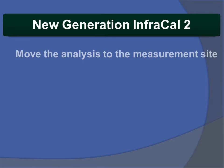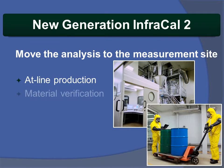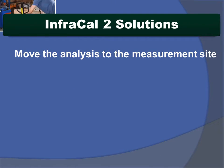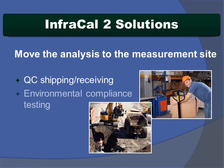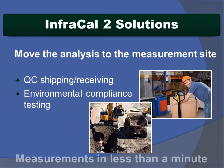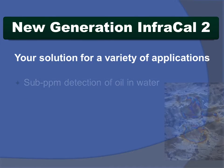InfraCal 2's high portability moves the analysis to the measurement site — be it on the production line, in the warehouse verifying materials, or at the loading dock or remote site. InfraCal 2 gives you readings quickly and easily in less than a minute.